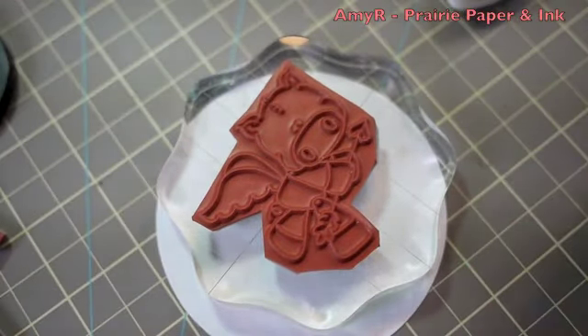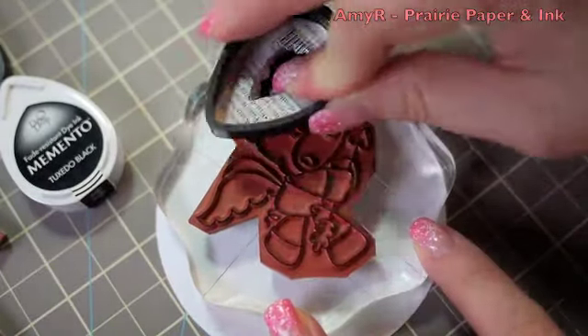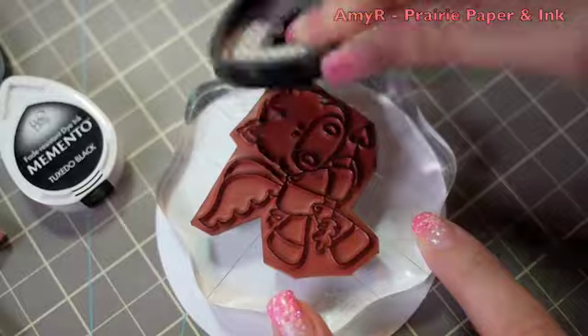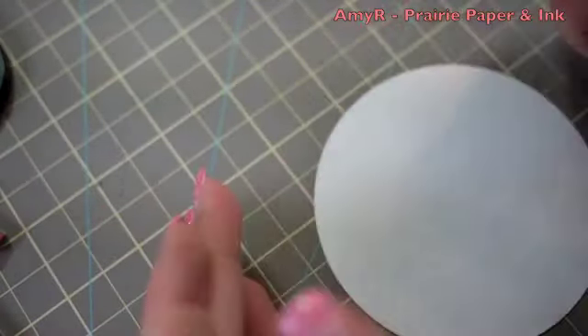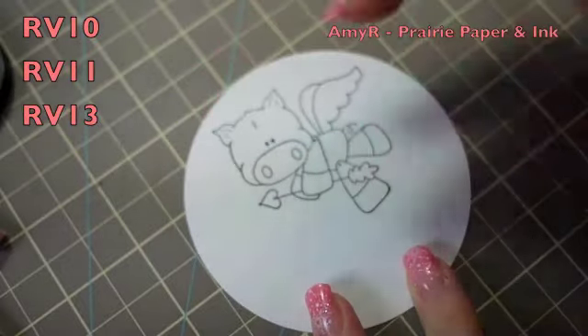So I started off with this CC Designs Qpig image, which I love — I love the name, it just cracks me up. I inked them up with Memento Tuxedo Black Ink and then stamped them onto the CC Designs Cobot Quality 110 pound white cardstock that I had already cut out with one of my Spellbinders circle dies.